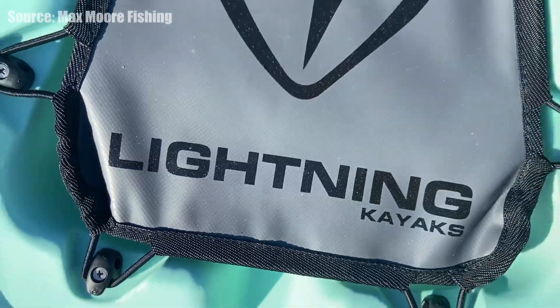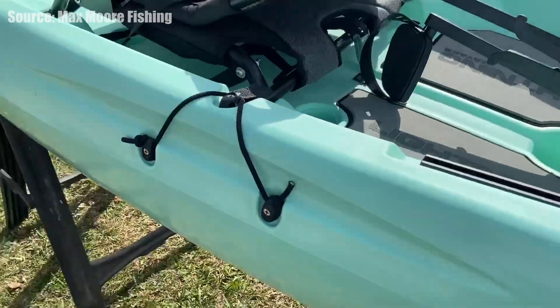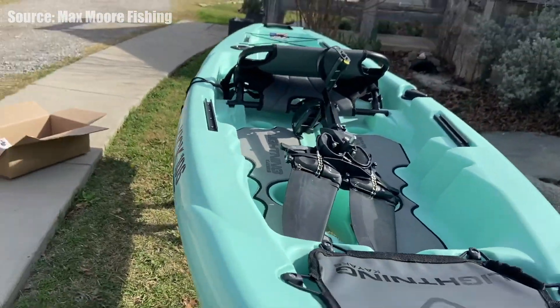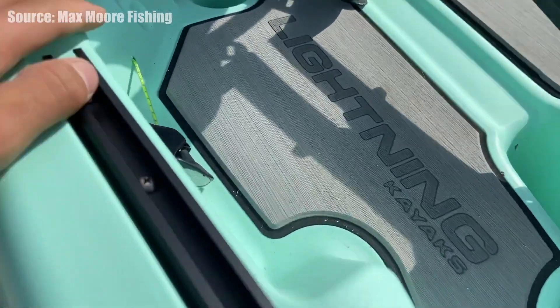First up at number five we have the Lightning Kayak Kick 106. This kayak is 10 feet 6 inches long, 33 inches wide, has a weight capacity of 400 pounds, and has a weight of 77 pounds. It is a roller-molded kayak made by Lightning Kayaks.